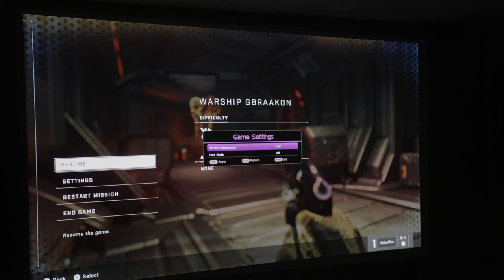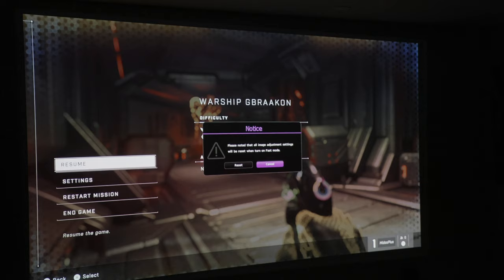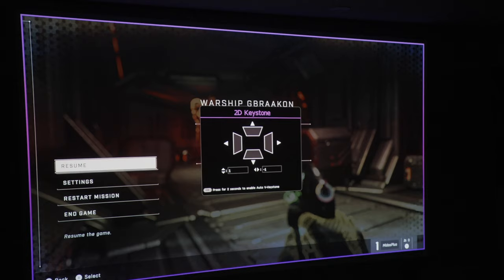FPS game mode is a high-performance gaming mode that unlocks access to details adjustment and fast mode options. Details adjustment basically increases the overall brightness of the image with a small sacrifice to its black levels, which will be very useful in games with a lot of dark scenes and hidden spots. Fast mode reduces response time and latency, but you'll have to turn off keystone correction. When using fast mode, make sure to set keystone and overscan to 0 to minimize response time.